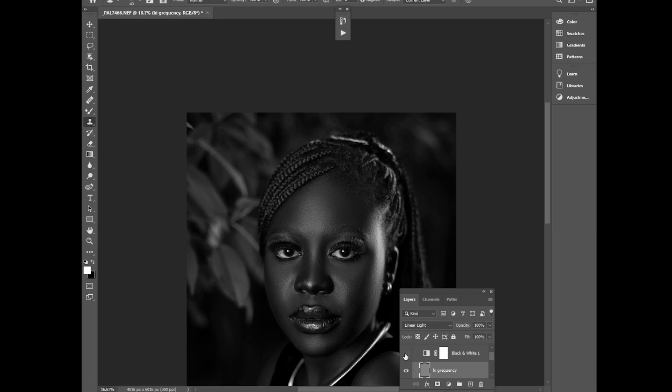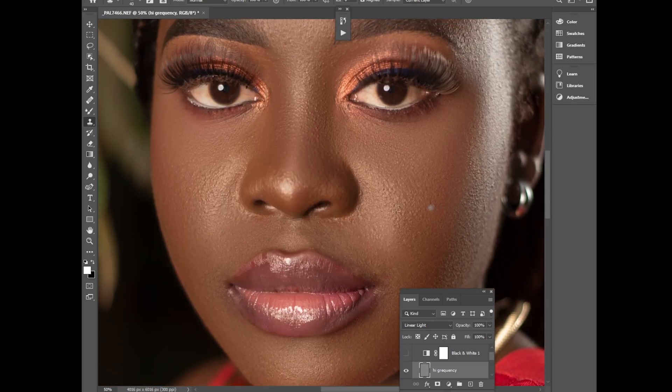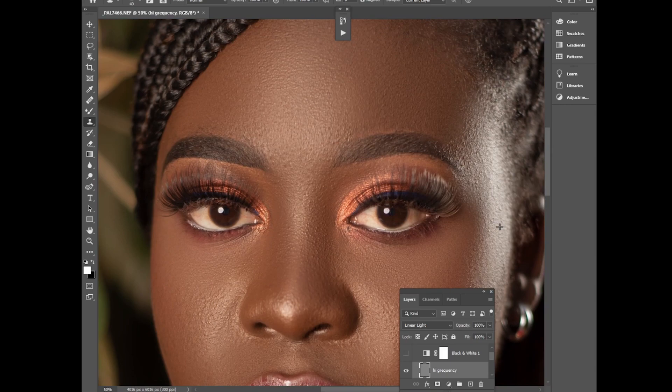Zoom back and see how the photo looks — you can see the texture in the image. That's what we call frequency separation — you have to retain a reasonable skin texture. The remaining texture is just the real texture of the skin. Always get great photos on location first before bringing them to Photoshop, because Photoshop will not make your photos look better if you can make them better on location.